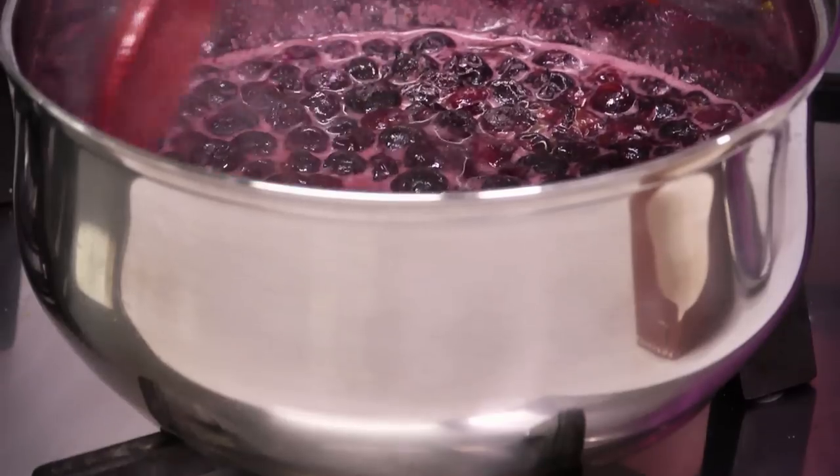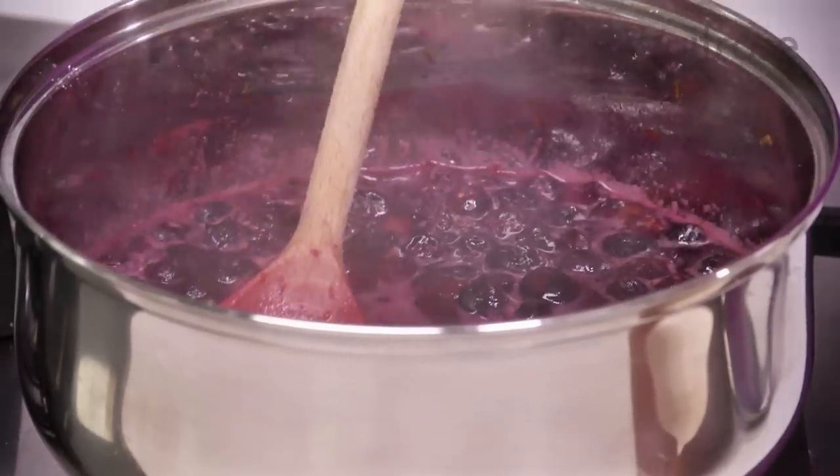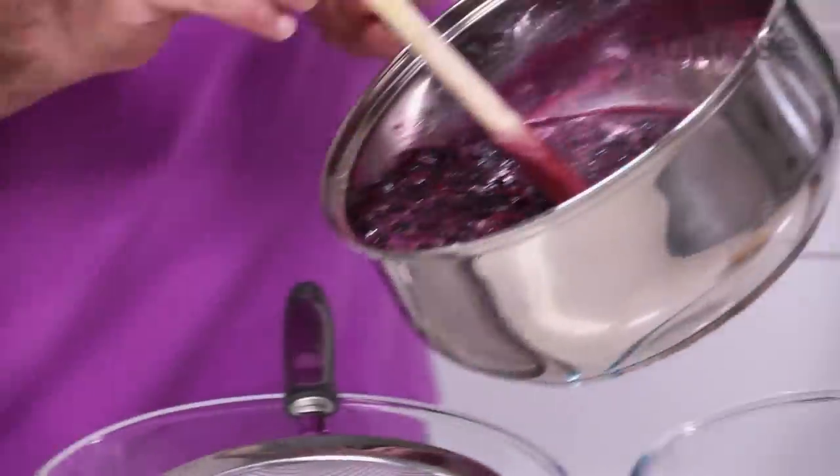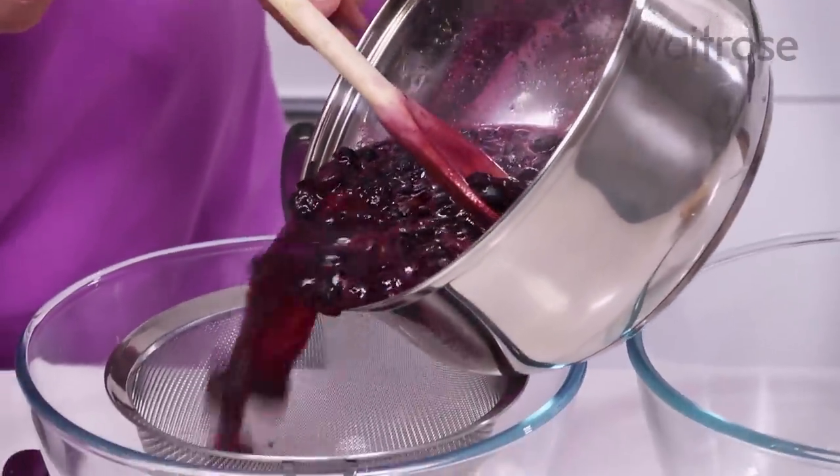The blueberries are nearly cooked down enough — they start to soften and release that lovely blueberry juice. All I need to do now is strain them through a sieve, collect that juice, and then put it back into a pan to reduce to give us a lovely thick glossy blueberry syrup.